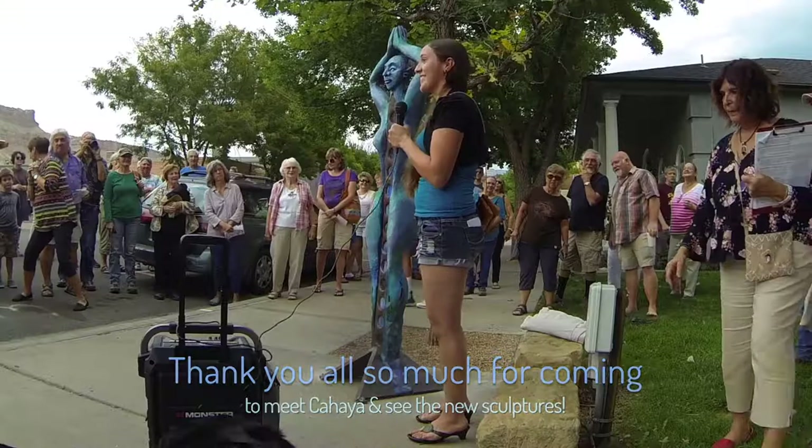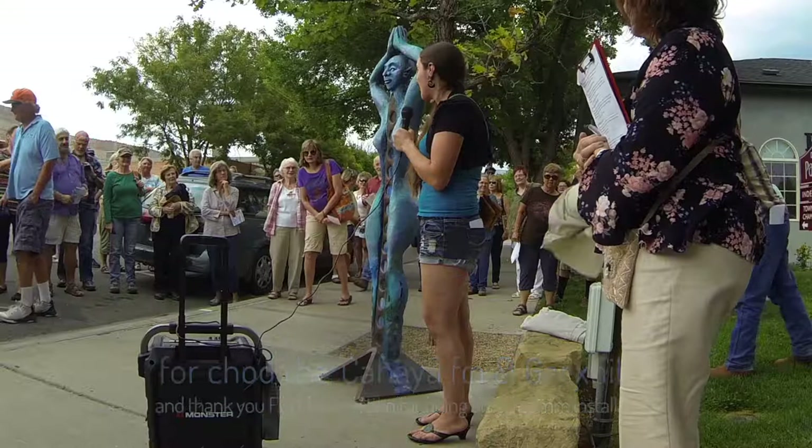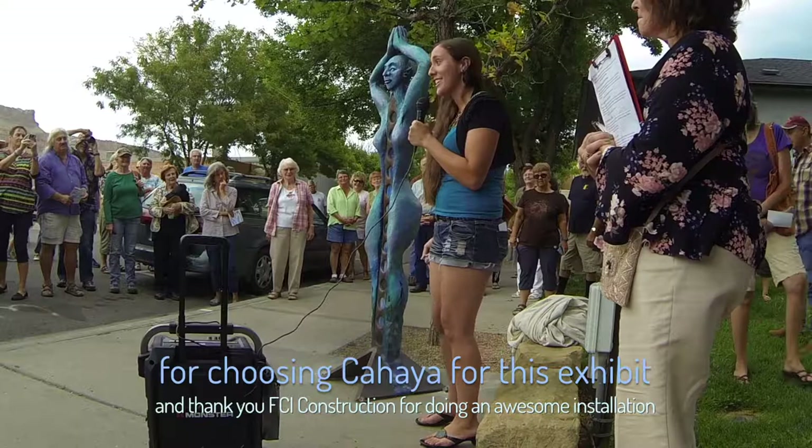Wow, thank you guys all so much for coming out to meet Kahaya and to see all the new sculptures. And thank you Tim and Gary and everybody on the Palisades Art Vision Committee for choosing Kahaya for this exhibit. And thank you FCI Construction for doing such an awesome job with the installation.